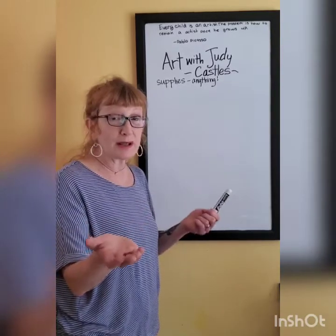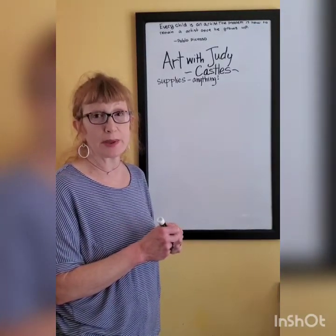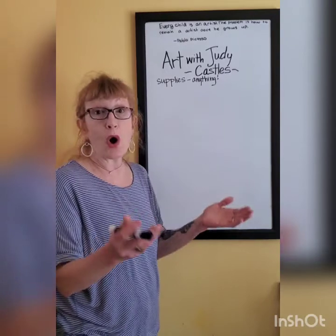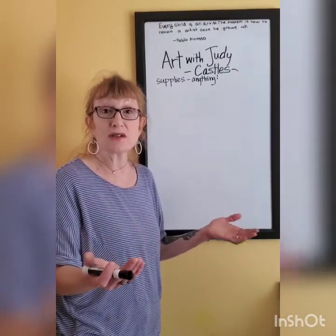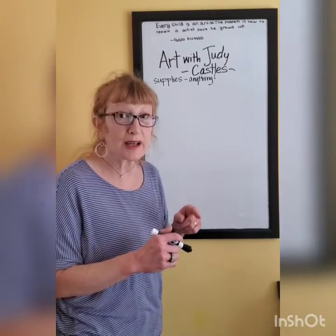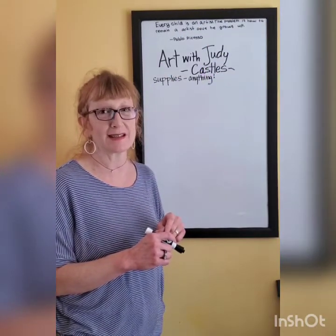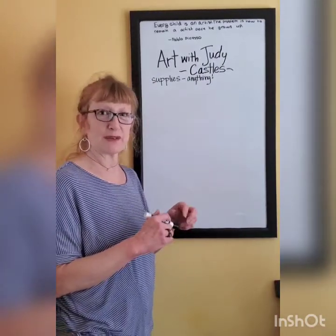What we do in class a lot is using simple shapes to make complicated ideas. And we also remember that even though we're all doing the same thing, it's going to come out of us differently because we each have our own style. And once we get going, your creative brain is going to give you some unique ideas. I wish I could see those ideas, so send them to me if you can.